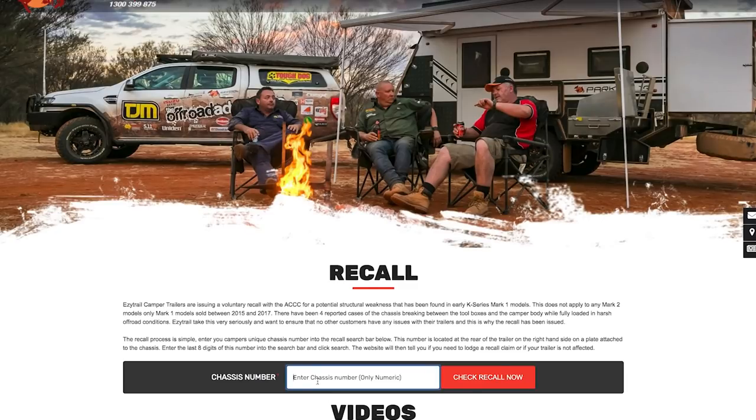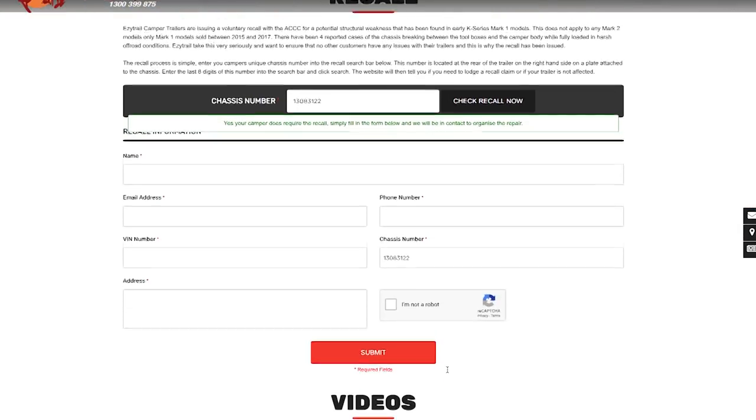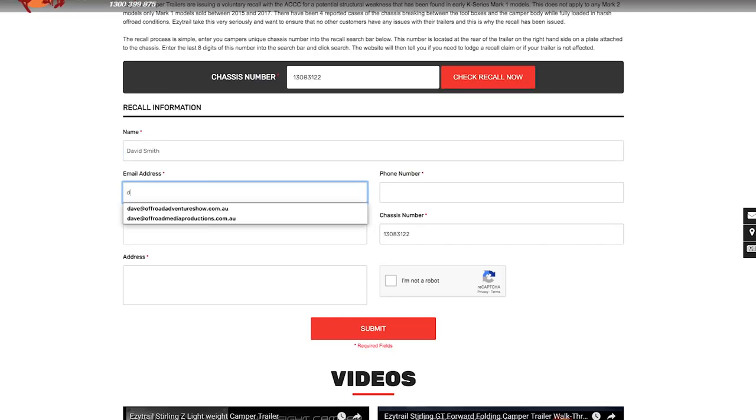There will be an area where you can fill in your unique chassis number. Once you've filled that in, it will tell you either yes or no. If you get the yes, a form will appear and all you need to do is fill that in. Once you've filled in that form and hit send, it will come back to us. We'll then be in touch with you about what you need to do next, so there's no need to panic. And we must stress that there's no cost involved to you at all, just a little bit of your time to get this fixed up.